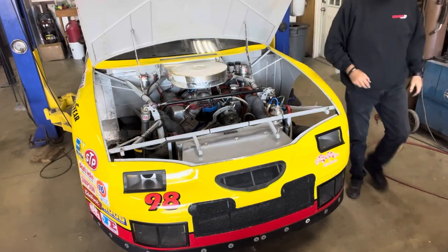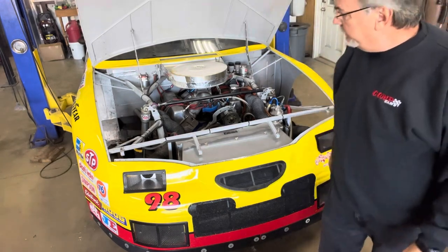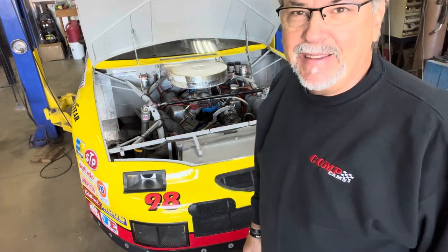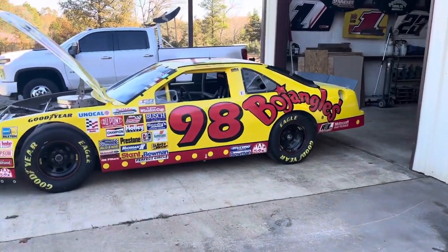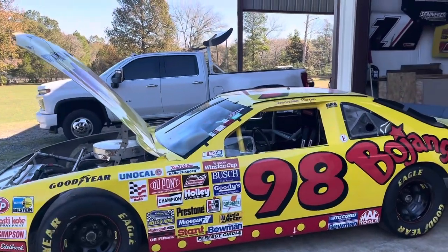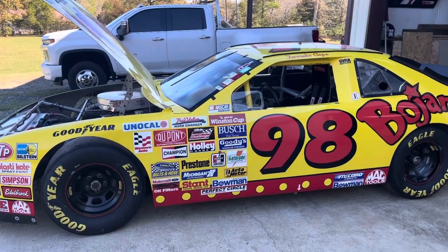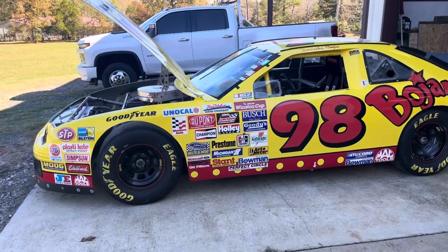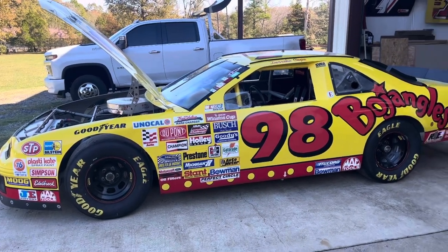All right, I think we are ready to load up — get some tires on this thing. Okay, we got the car down, got tires on it, and got the dually pulled out ready to load everything up. I'm going to run out to the track and get some fuel, about 15 gallons, and we'll come back and see if we can get it loaded up.